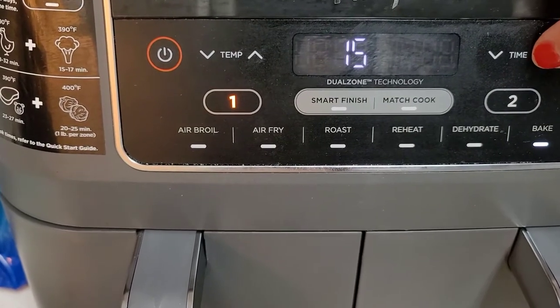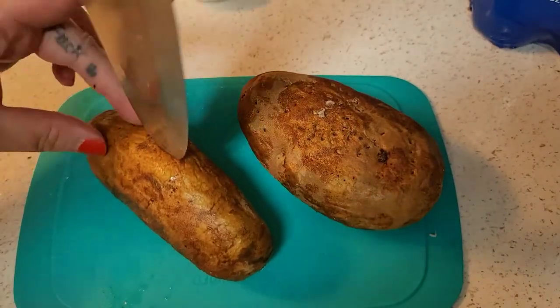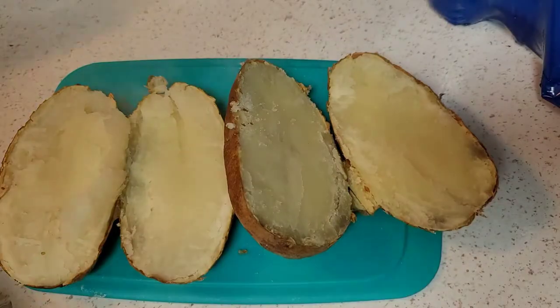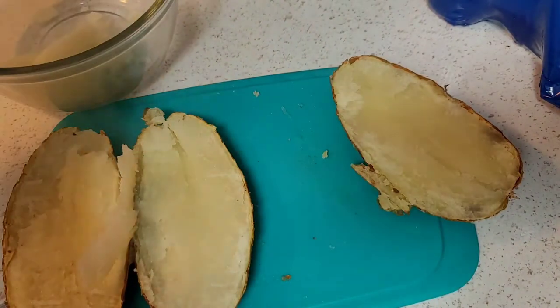It actually took about 20 to 25 minutes for them to get pretty soft. Once they're soft and the fork goes in really easy, you're gonna cut them in half lengthwise and then scoop out all of the insides.